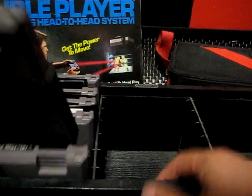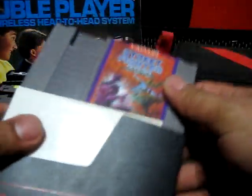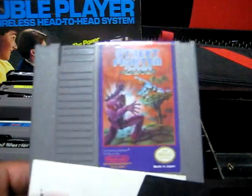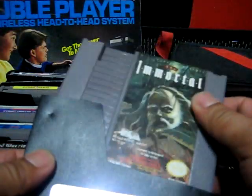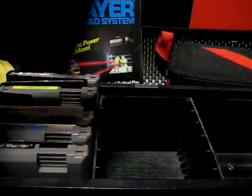Two-player versus — this is Spy versus Spy. And oh, that's good. I was about to pick this up, but yeah, Street Fighter 2010. This is a really cool game too — The Immortal. I like this one better than the Sega Genesis version.